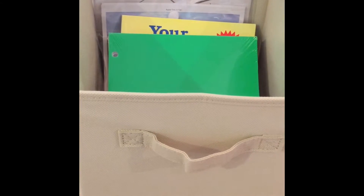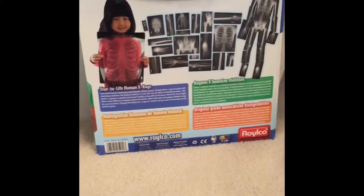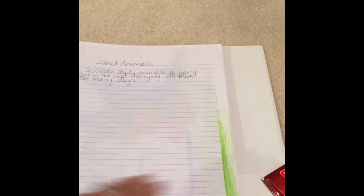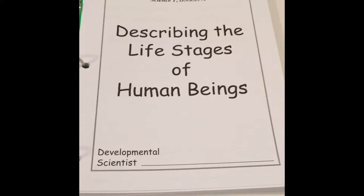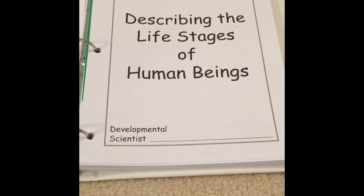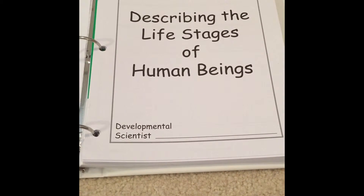There's also a Ladybug Land and a Butterfly Garden that come with this level, though they're not currently in my box. It also comes with a set of x-rays of the human body. In here I create a notebook for each child — this is a science notebook with the Nancy Larson Science materials already put in. Everything comes already three-hole-punched so you can put it in a notebook, which I do so I don't have to keep track of all the separate pages.